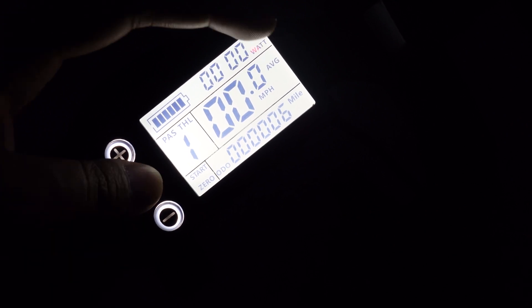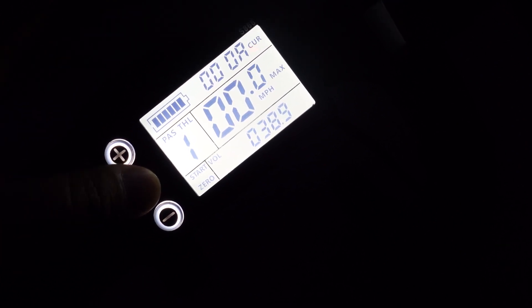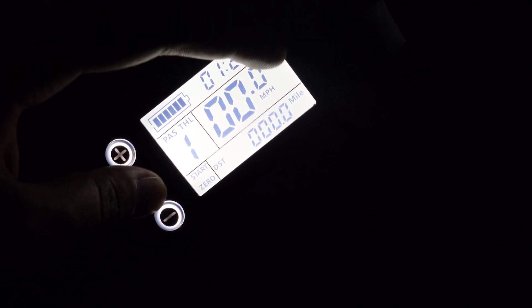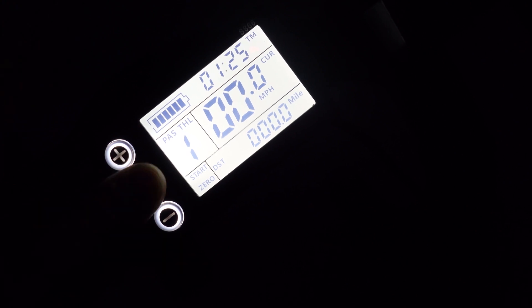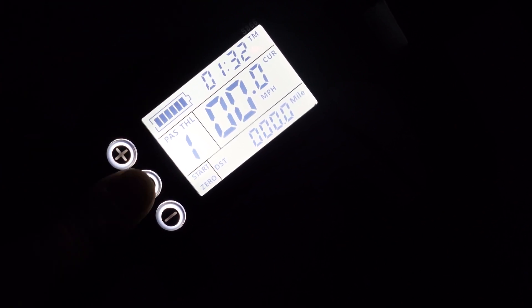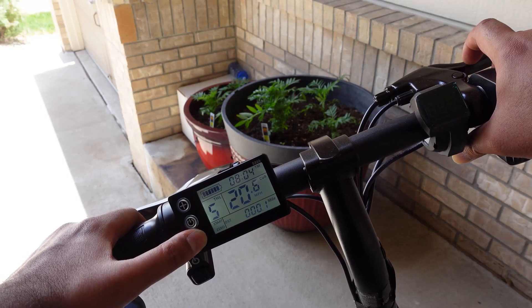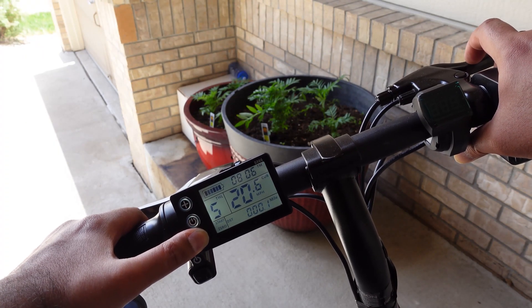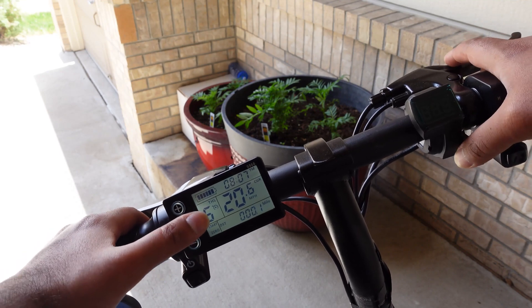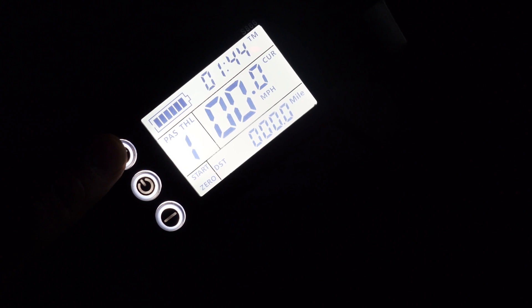While moving, it also goes to average speed. If you press again, it shows the max speed and then the current speed, so you can change between those very easily. To enable cruise control, you can use the throttle, and when you reach the appropriate speed, press and hold the negative button for a little bit and the cruise control will be enabled. To turn on the headlight, just press and hold the positive button for a couple of seconds and the headlight will turn on.